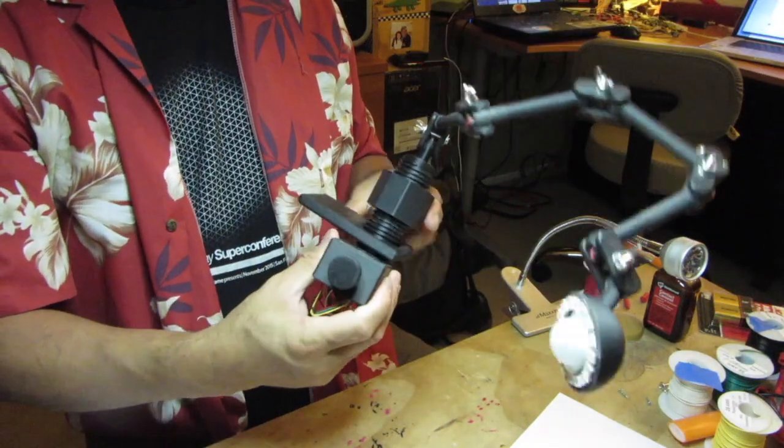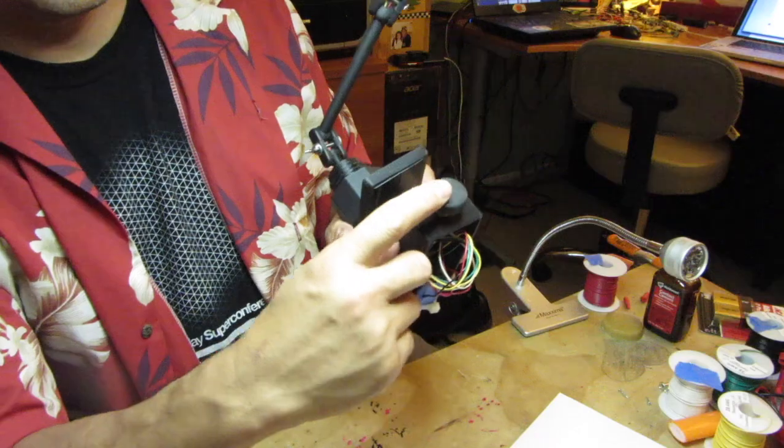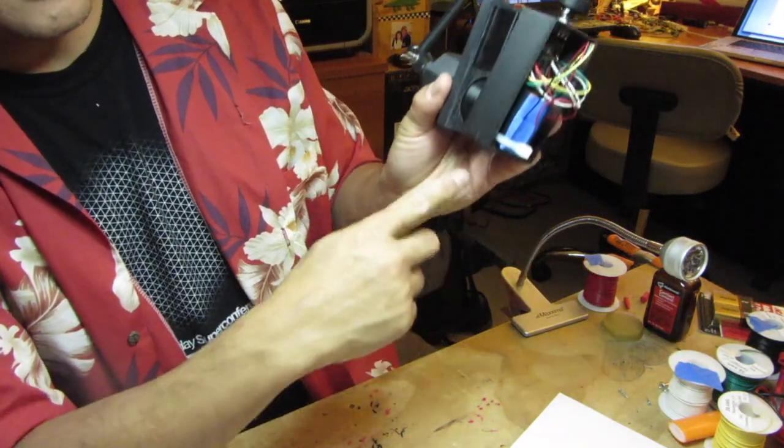So let's do a quick demo. Again, this is the rotary encoder with the switch, and that's the power switch.